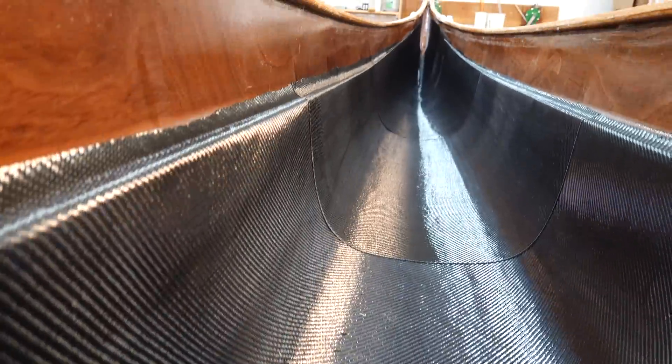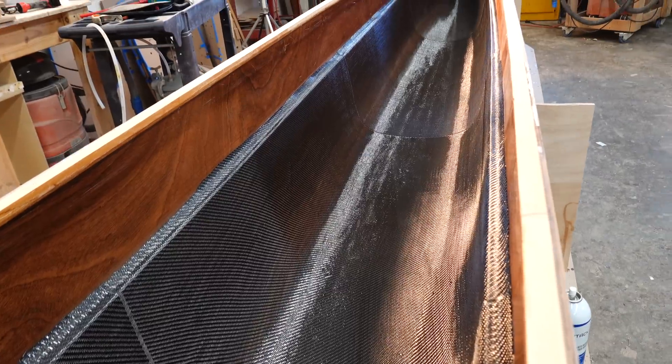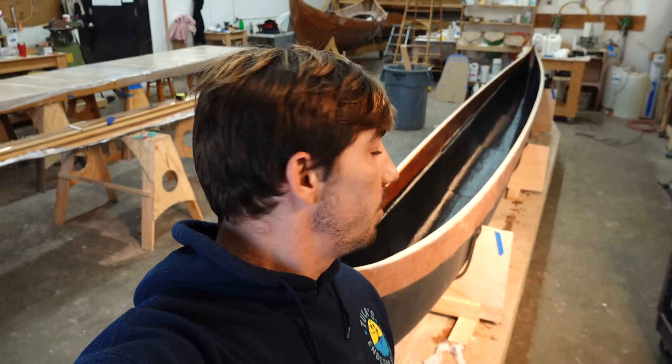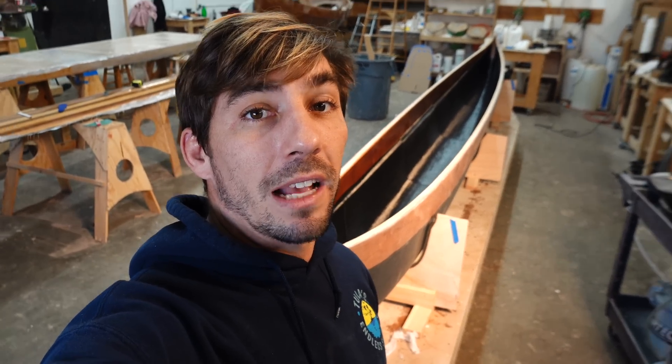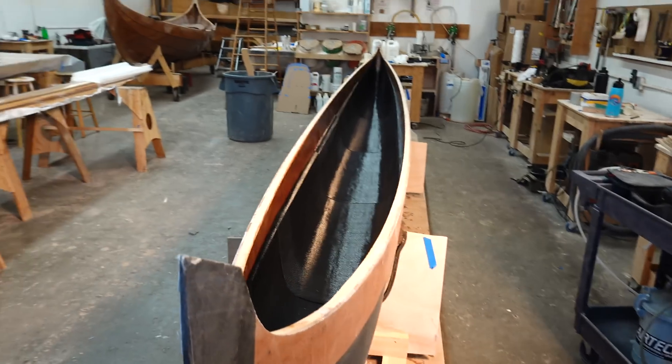The inside of the hull looks so good. The carbon is laid in there, stuck with spray tack, and we're ready to go. After a quick lunch, we'll wet this all out with epoxy, make sure it's fully saturated, then get the S-glass on, followed by all the consumables — peel ply, breather material — and then the vacuum bag to get this vacuumed out. The dry carbon in there looks incredibly cool.